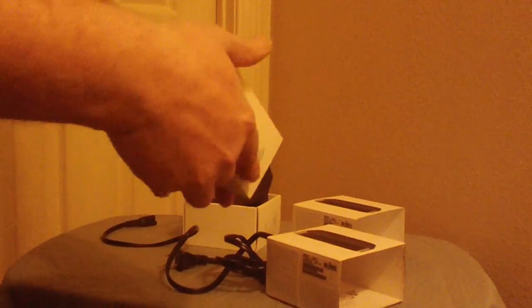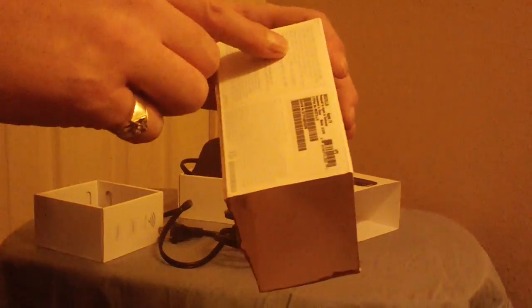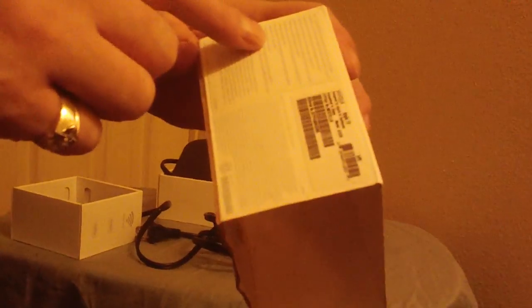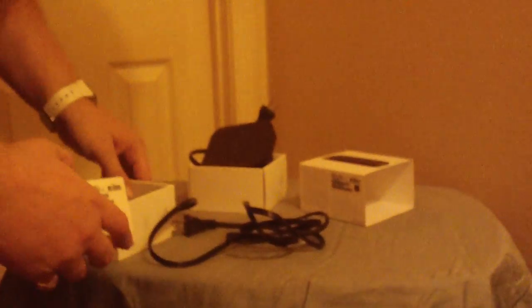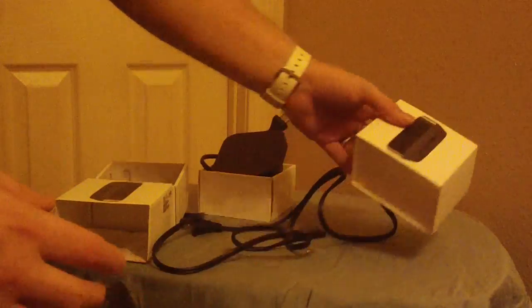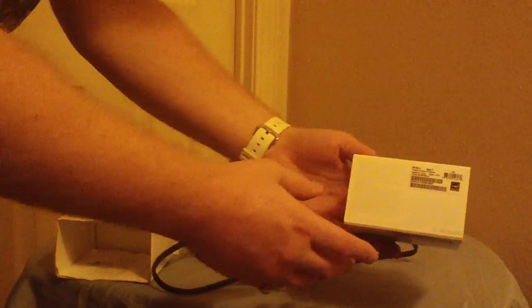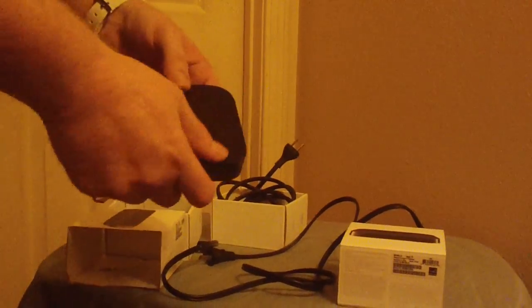The only way to really tell them apart is from the writing on the box. If you look closely, the Apple TV 2 box will say 720p somewhere, and the Apple TV 3 box will say 1080p on the outside as well as in the small print.